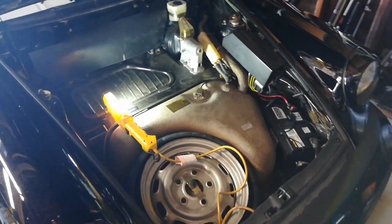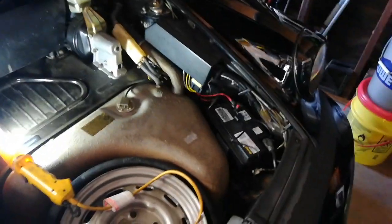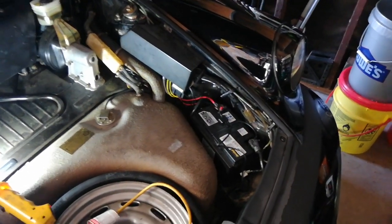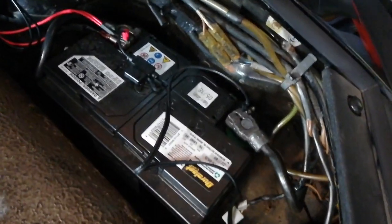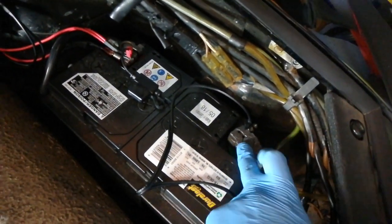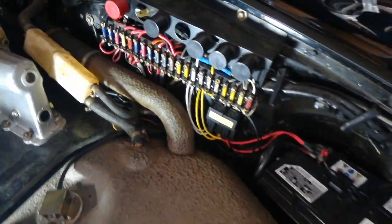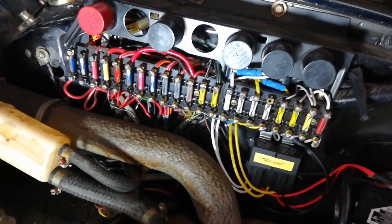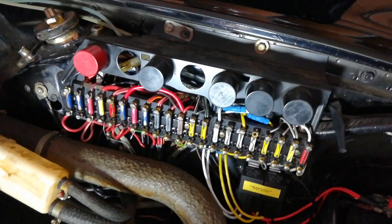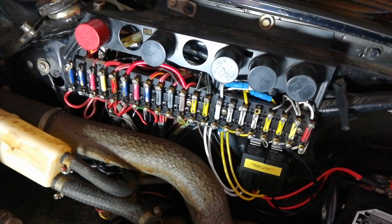Step one of this process is to clean out your trunk, take everything out including the carpet, and give yourself a nice clean area to work in in case you drop hardware. Additionally, disconnect the ground terminal on the battery and take the cover off. Since the new unit is a direct replacement, what we're going to do is take all the wires and label them.